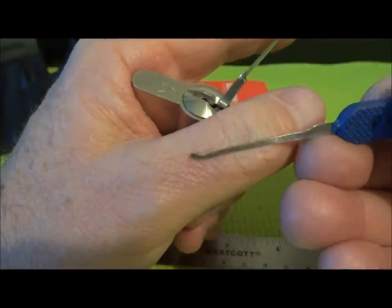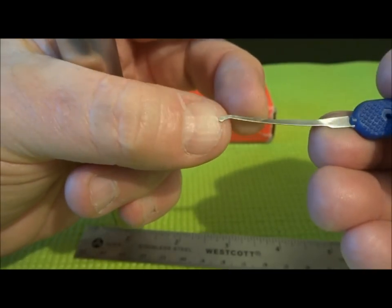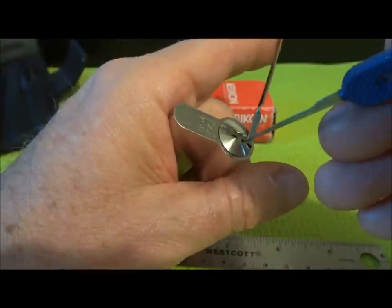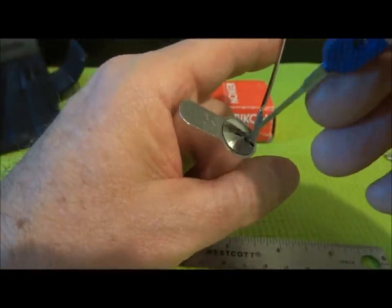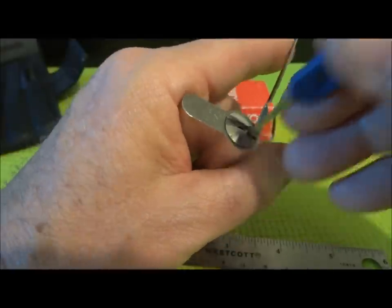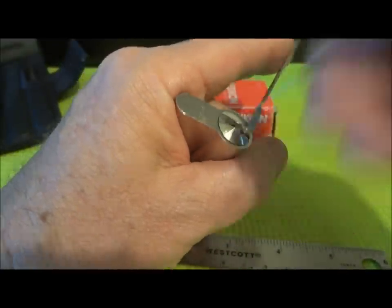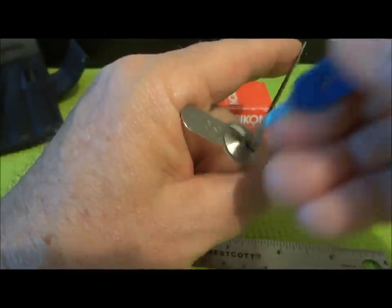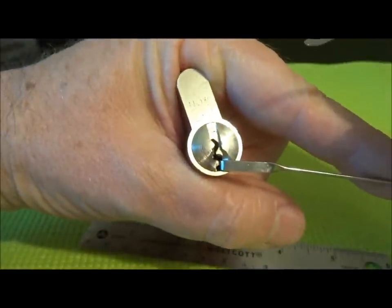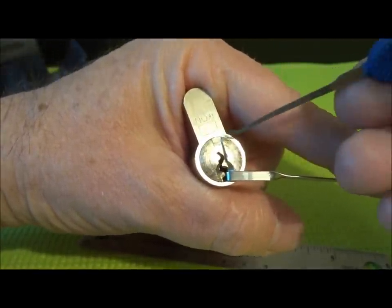You'll probably notice I'm using a very thin pick — it's 15 thousandths of an inch thick, and that's because it has to be that thin to get into these very tight Zeiss Icon keyways. If you try to use anything thicker, you're just not going to be able to get in there and feel the pins. The other way to get a false set is to kind of zip or rake it. Put a little bit of tension and just rake it, and sometimes you can rake up a false set pretty quick — sometimes faster than finding those binding pins. So there we go, we got it. The two normal pins have cleared the shear line.